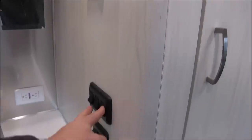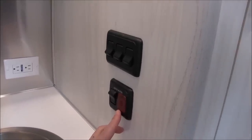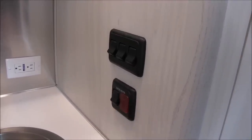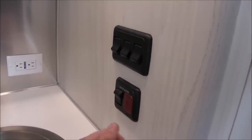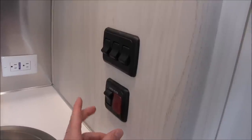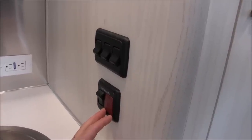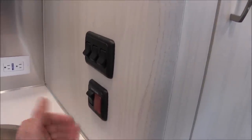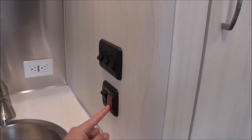The water heater is a 6-gallon unit with DSI ignition, running on propane. Flip the switch up — a red light comes on. Once it ignites, the red light shuts off. If it misfires, the red light stays on to indicate no propane or a blockage in the ignition. When you turn on the water heater, you've got about 15 to 20 minutes and the water will reach about 130 degrees, so be cautious not to scald yourself. You can leave it on the whole time you're at the campground, but don't leave it on if you have no water in the tank.